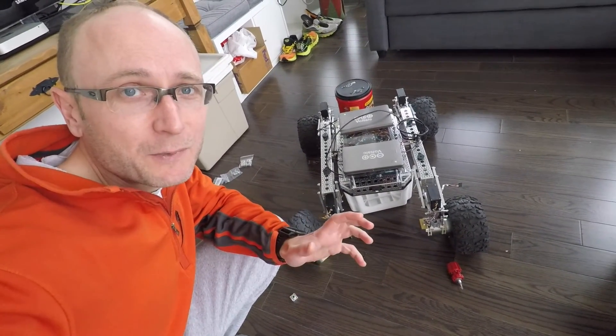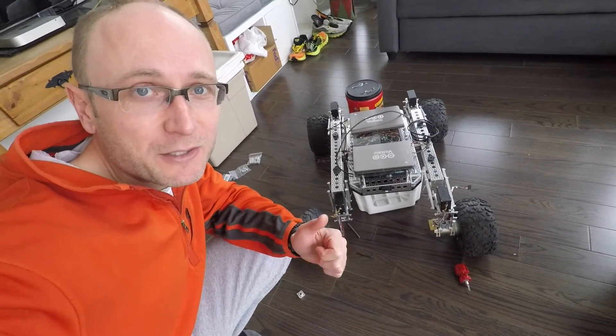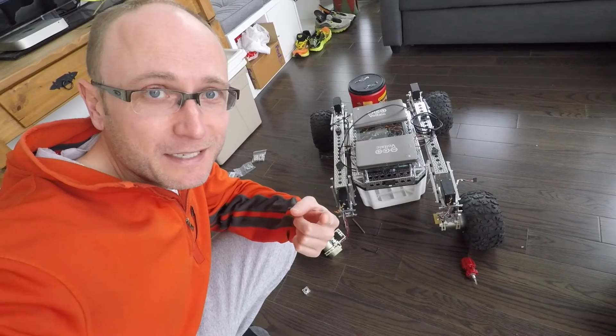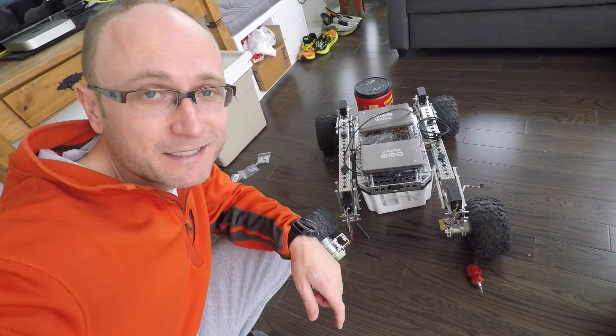We went to all that trouble yesterday to get the tires on, and look at Rover now. At least there's some comfort in knowing we're working on his turning functionality. If you're interested in that, join us tomorrow, give us a thumbs up, subscribe to get notified. If you have comments please leave them below or on Rover's site. Until then, cheers.